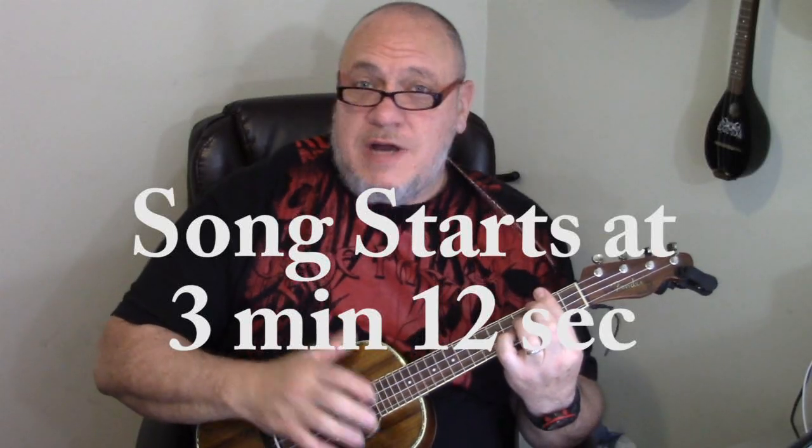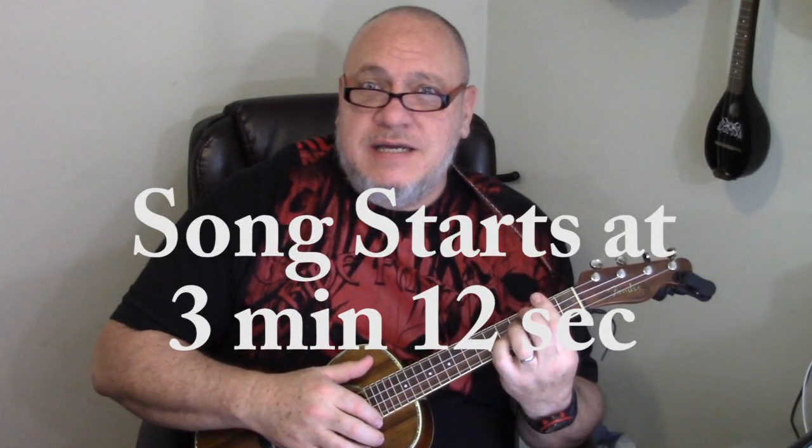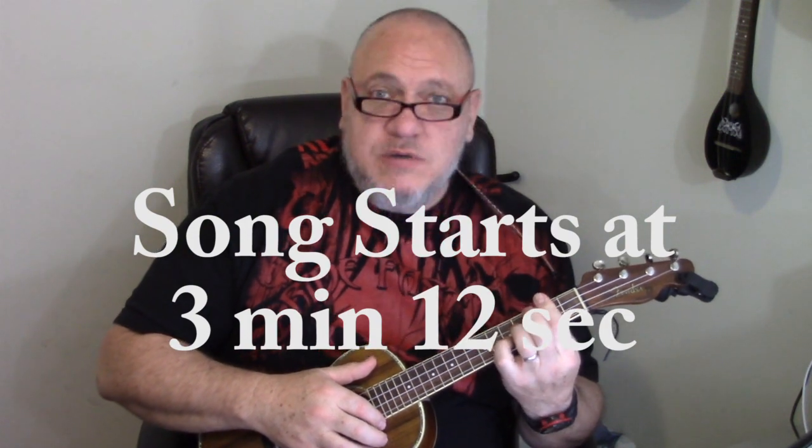Alright folks, today I'm going to show you — or try to show you — how to play Kacey Musgraves' Slow Burn on the ukulele.